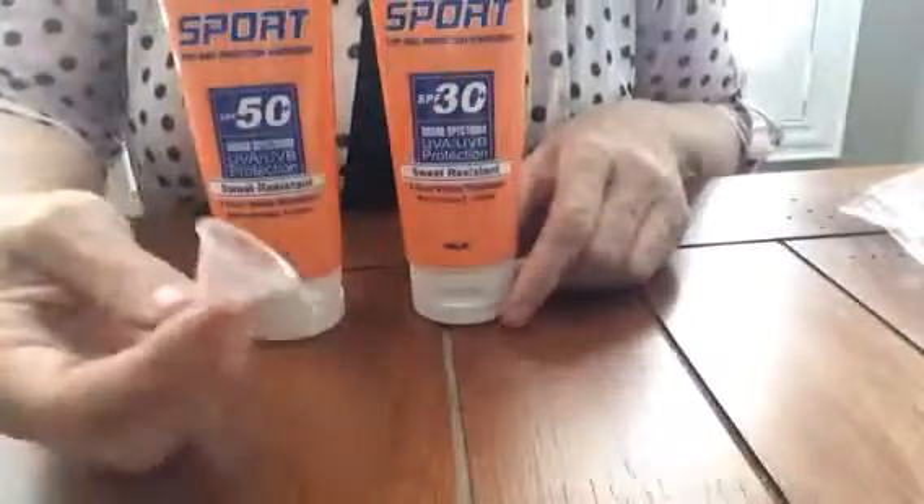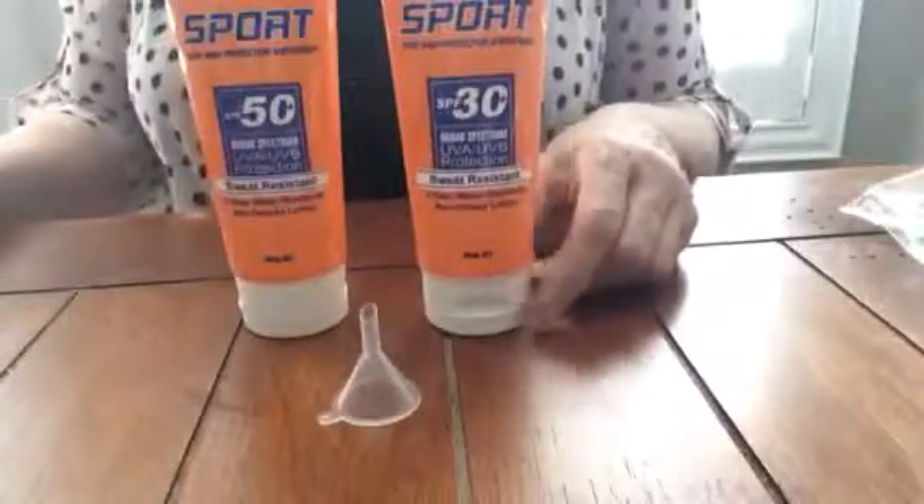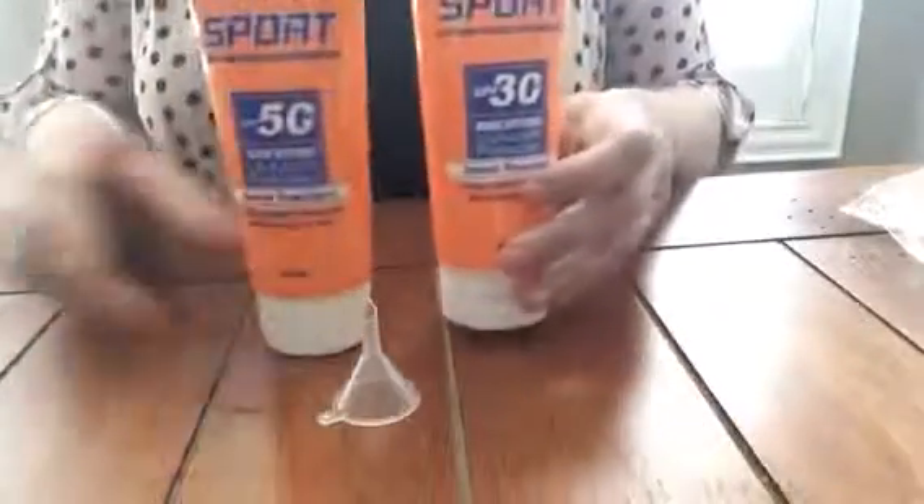So here you have it — the two tubes and the little funnel to put it in. Hopefully you can get away with carrying it on your cruise ship, a concert, or whatever else.